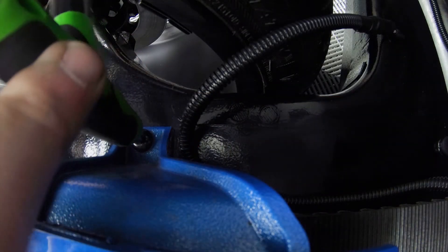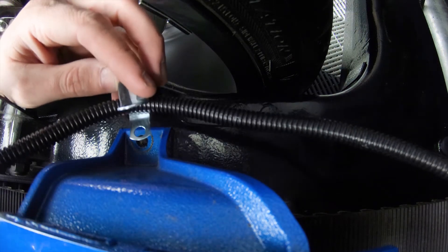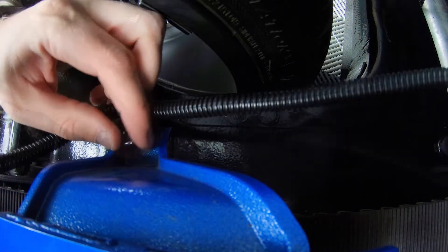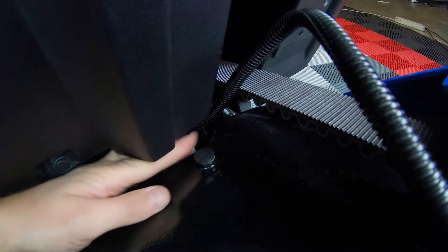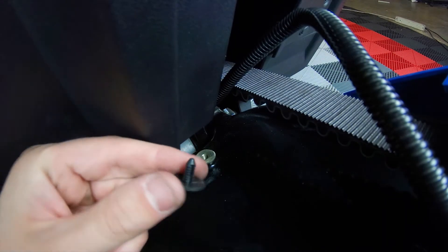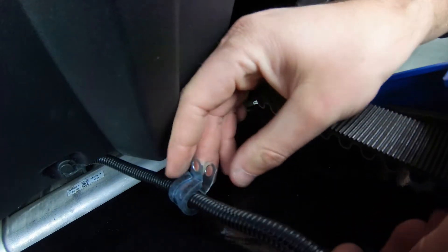Now you'll need to remove the T40 Torx bolt located at the top of the belt guard so you can attach the wire loom and bracket with the same bolt. Then locate the other threaded hole on top of the swing arm and attach the other wire loom and bracket with the new bolt from the kit.